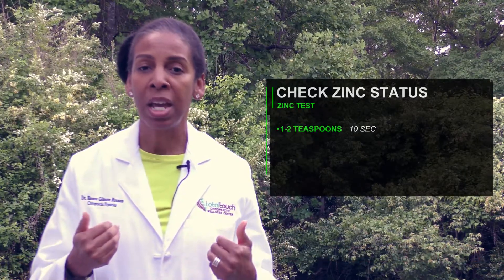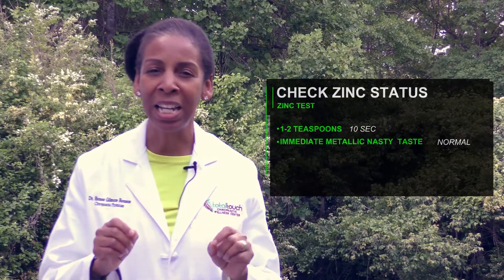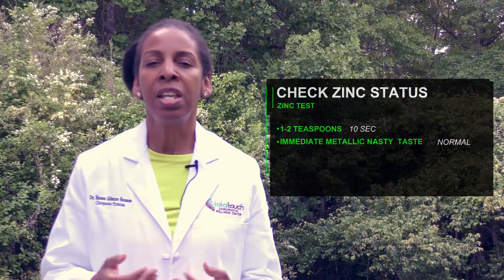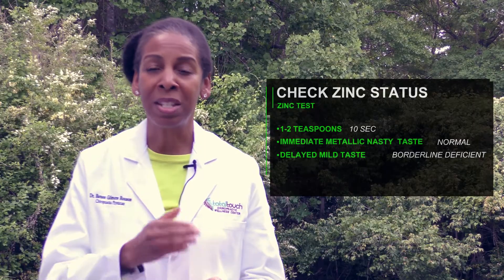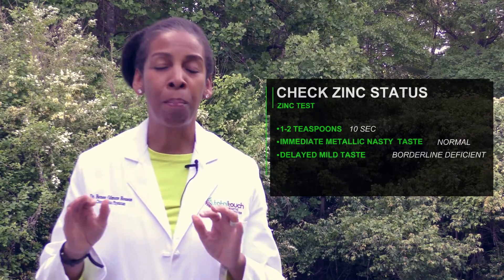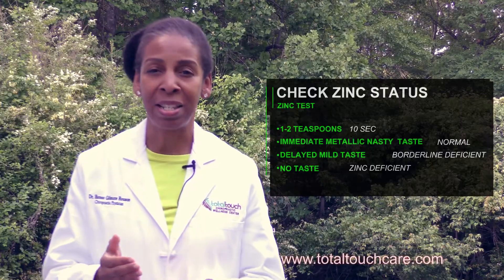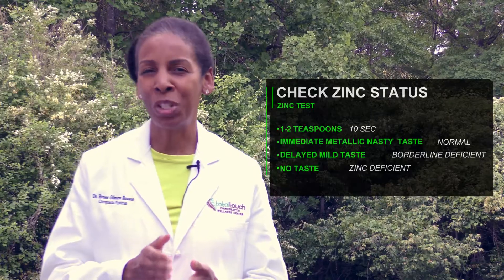If you have a zinc metallic, nasty taste that you taste immediately, then you have adequate zinc levels. If the taste builds over time or it's a mild taste, then more than likely you're borderline zinc deficient. If you have no taste at all, then that means you have severe zinc deficiency. So what's your zinc status?